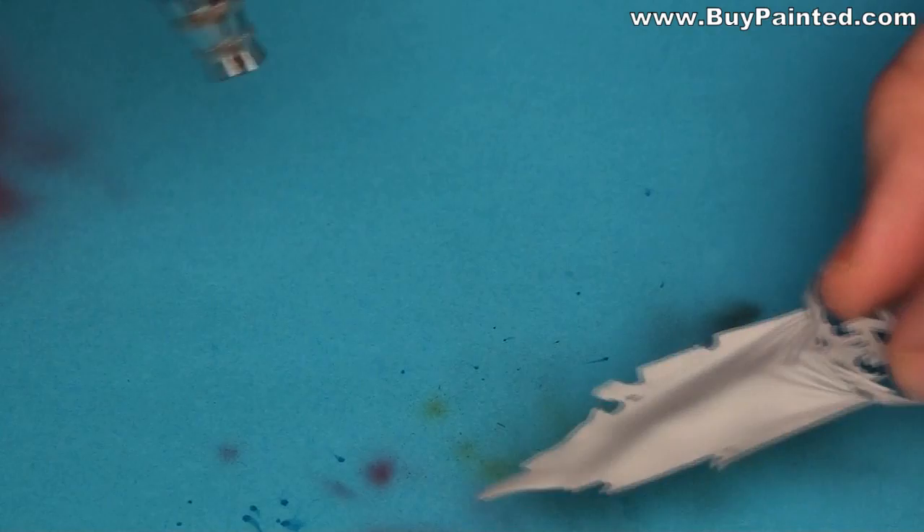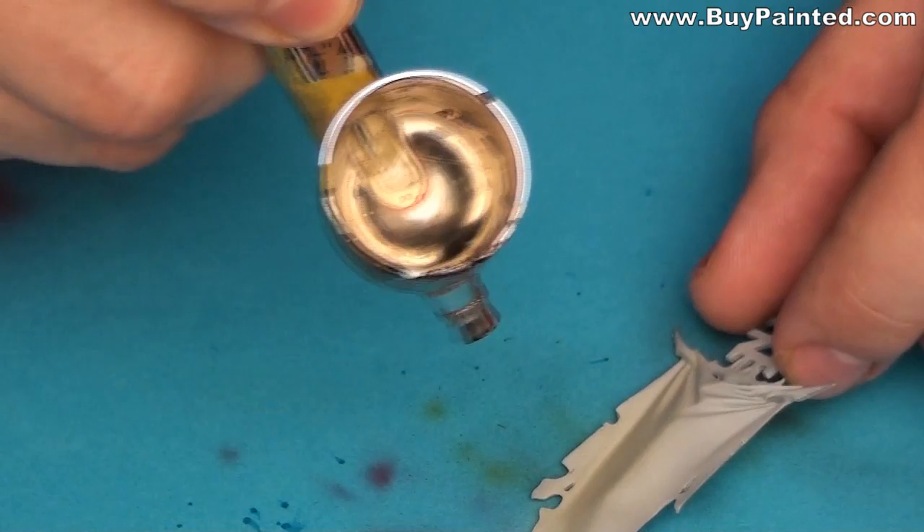I decided to paint the Khorne logo on the banner. I started from bleached bone as a base color for the logo.